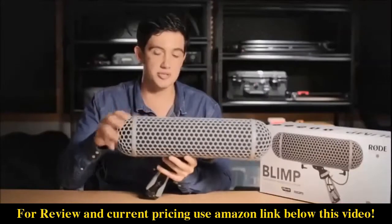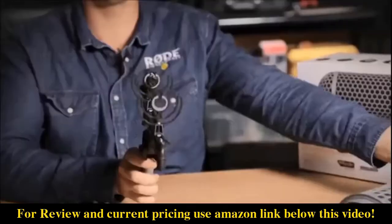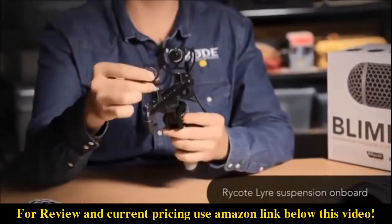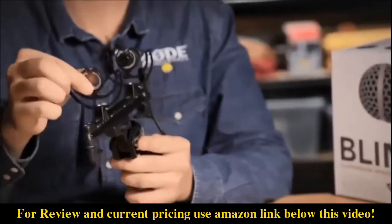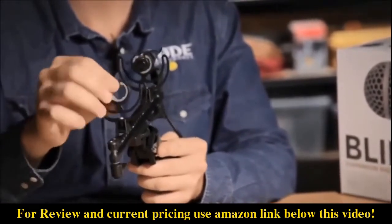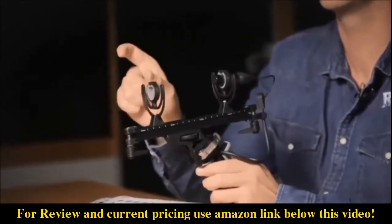If we move on to the internals of the blimp, that's where you really see the difference. As you can see we've got the Rycote lyre suspension system on board. The Rycote lyre suspension system is the most effective that we've come across to date, so we've now integrated that into our own blimp. The lyre is basically a single piece of thermoplastic that'll never bend, snap, or sag, so you'll never have to worry about changing over the rubber bands that you find in most traditional shock mounts again.